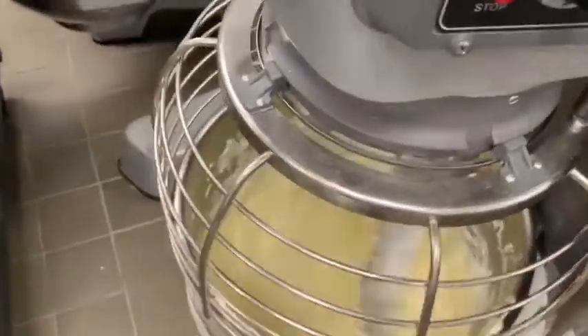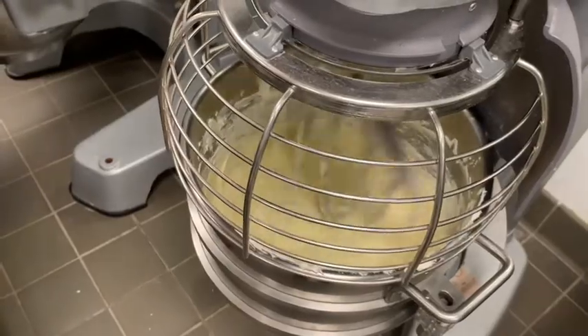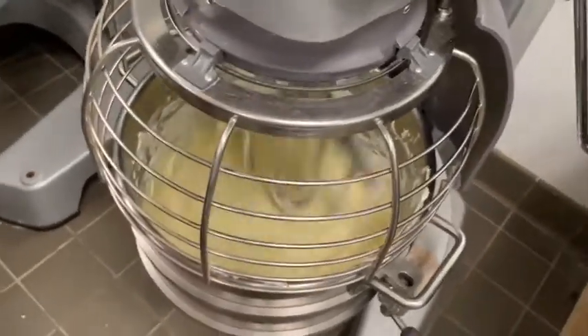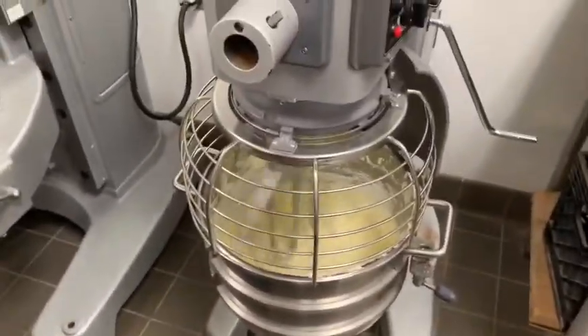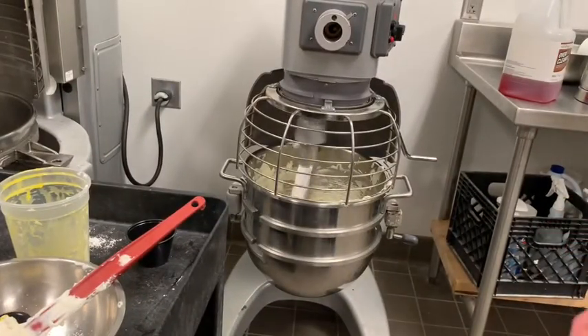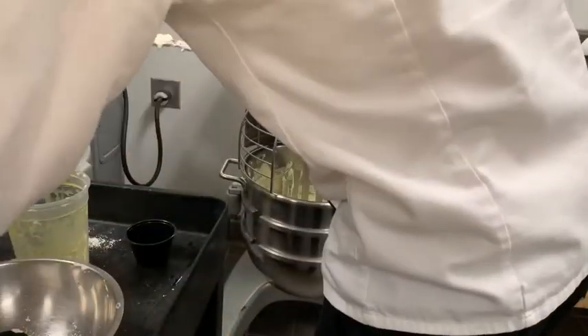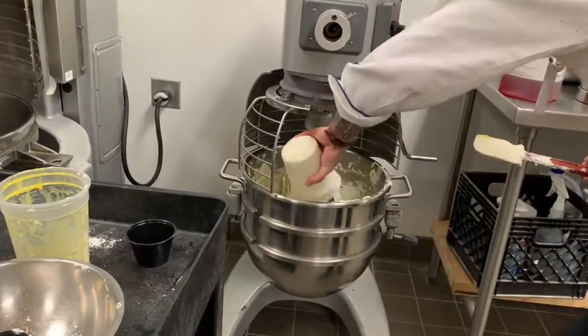All those ingredients are starting to incorporate. The color has changed and there's a lot more volume now. I can still see a few chunks, so I'm going to turn my speed up just a little bit to knock those out. Then we're going to add all of our sour cream once that's combined. We're not trying to incorporate air into the egg, so we really don't need it to run for a long period of time — just until combined. I'm going to skip the scraping-down step and just drop in my sour cream.